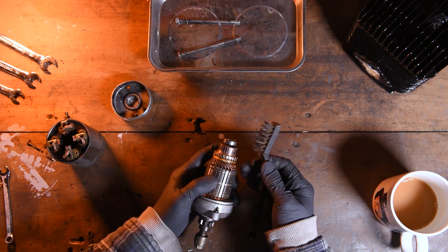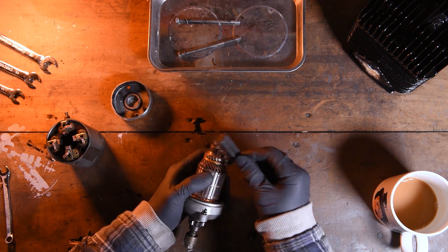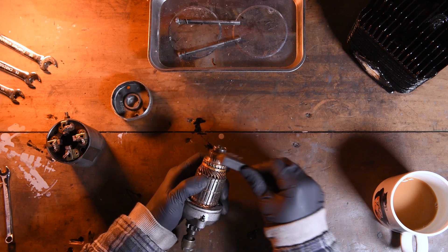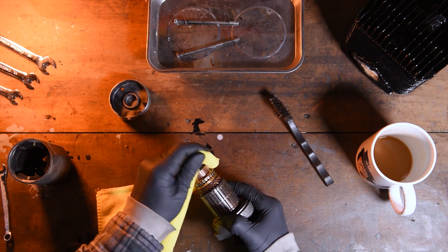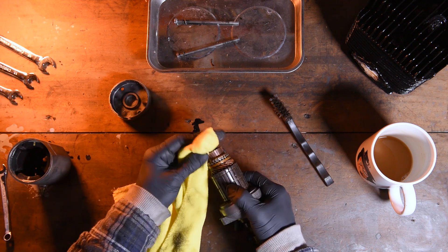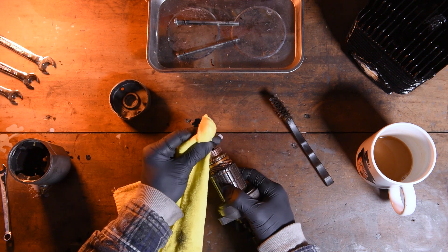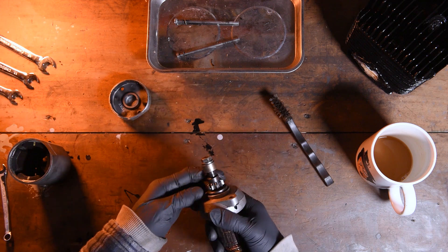Use a brass brush because if you use a steel brush you're in danger of taking away too much material. So gently go over the surface until you can see copper again. Once you're happy that you've cleaned up these contacts, take a cloth and wipe off any dust that you've created from doing so. Depending on how dusty or corroded your starter is you may need to use a spray just to get everything off. Whilst we've got this in our hand it's worth checking this piece at the front here.